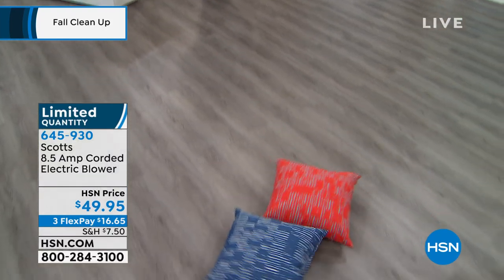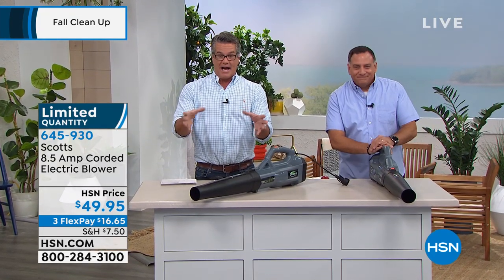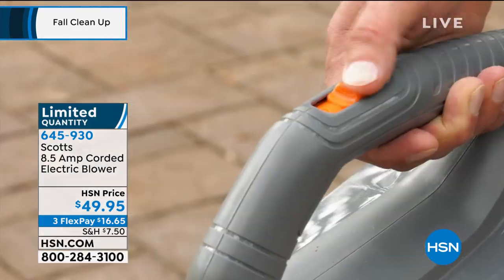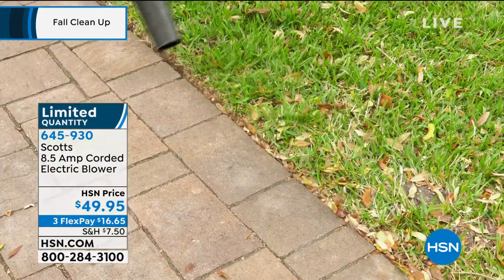Look at that — that is crazy. I've never seen that before. It's like a new game. So again, $49.95. If you don't know what FlexPay means, it means we just divide it up. You get the whole pie, you only pay for one slice at a time. This is three months, so FlexPay is only $16.65. If you get a new HSN credit card today, that drops the price by $10 as a little incentive — down to $39.95.